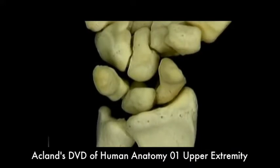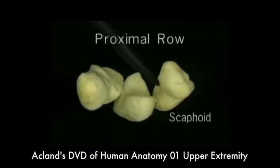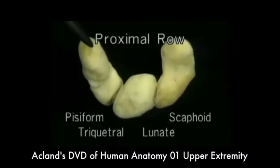The bones in each row are attached closely to one another. The four bones of the proximal row are the scaphoid, the lunate, the triquetral, and the pisiform, which sits by itself on the triquetral.